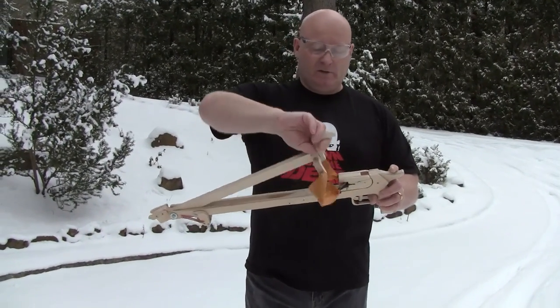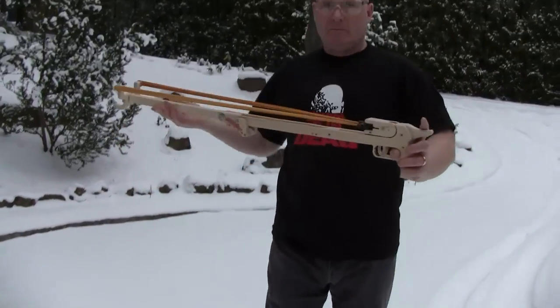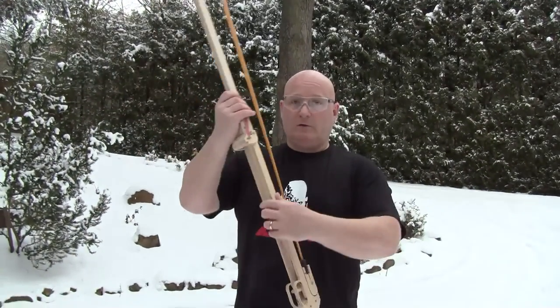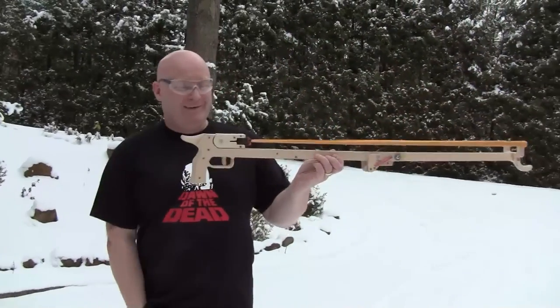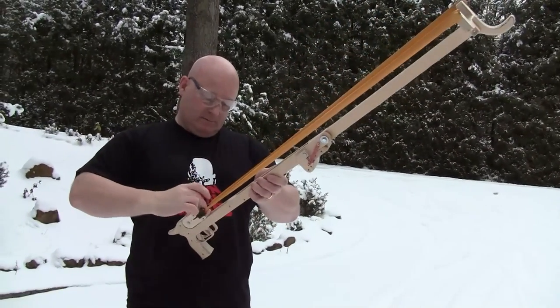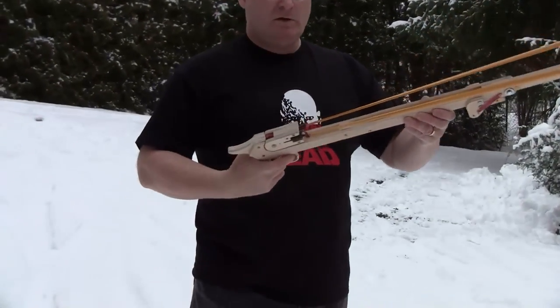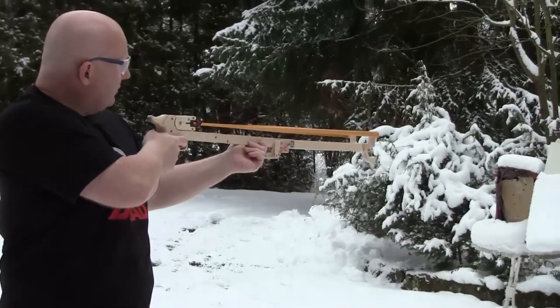So it's very easy — you just pull it out, cock it, then you can load it, or you can also preload the shot if you're brave enough. And then you can fire away. So if you have the bullet seated in the pouch, it's a very easy thing to just shoot.